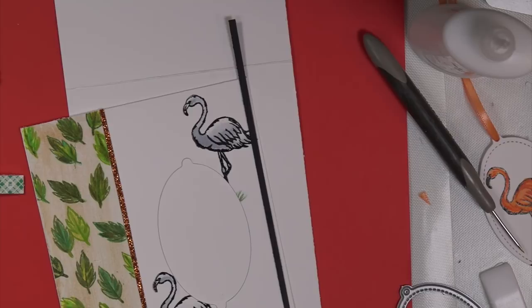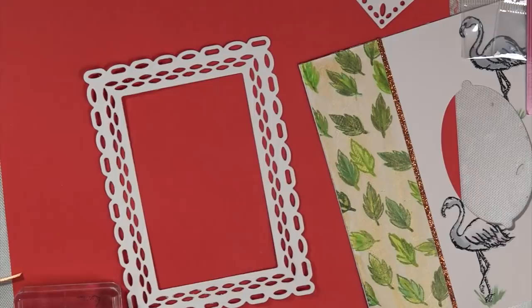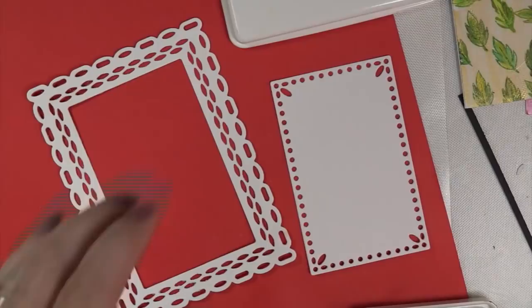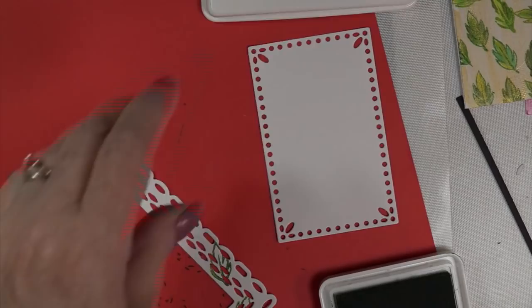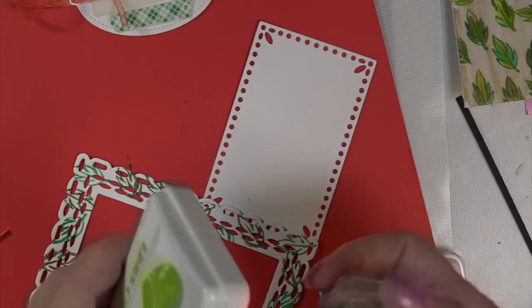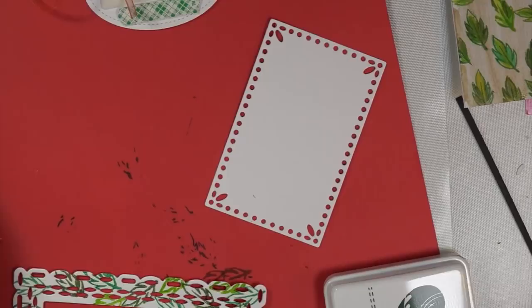I ran that glitter paper through — it's a tiny strip, kind of an orange color that matches the flamingo. Look at that — I'm going to show you how wonderful and versatile this rectangle die set is. I used the same four greens on the leaves and I'm going to put the leaves right on the frame, just keep twisting in every direction. This matches the front of the card, making the front and back blend together beautifully.